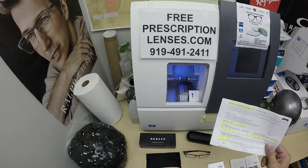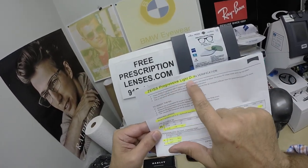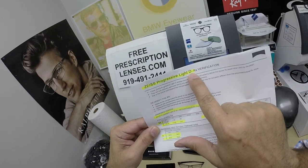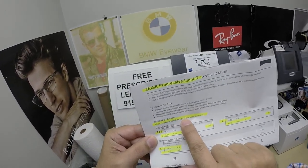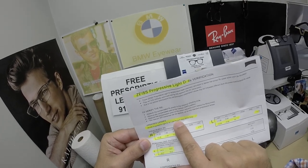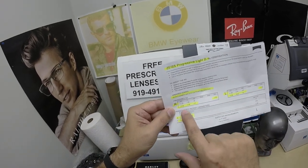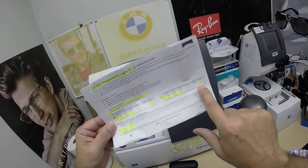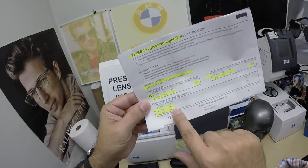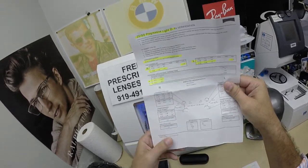Mohammed, by the way, this is about his fifth or sixth purchase from me over the years. He got the Zeiss Progressive Light DD — as in digital freeform progressive lenses. He got the 1.59 refractive index, which is polycarbonate, Photo Fusion Extra Gray, and the DuraVision Silver anti-glare treatment. I've highlighted the prescription for the right eye: progressive power, same for the left, pupillary distance, and optical center height.